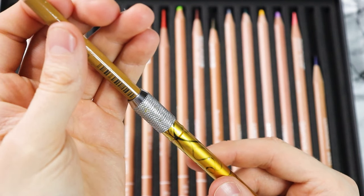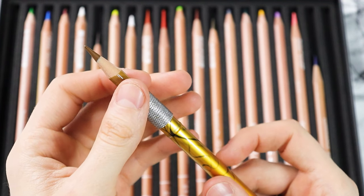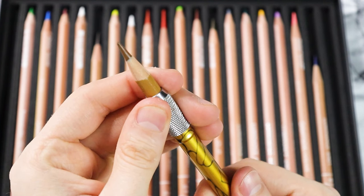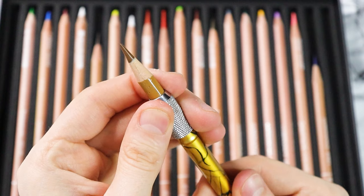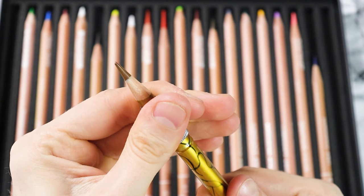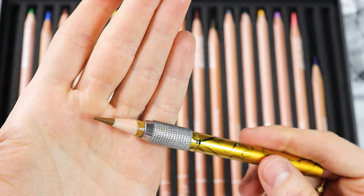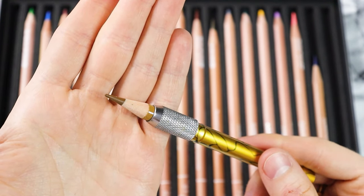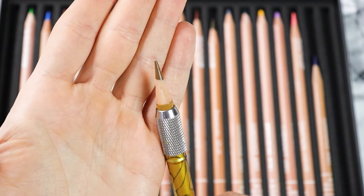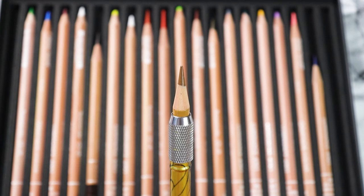Using a pencil extender is a piece of cake. First, make sure it is unscrewed beforehand as the pencil will not fit if the metal part is too tight. With one hand hold the pencil and with the other hand the extender. Insert the pencil and when it has reached the size you want, screw the metal part very tightly to fix it — and here you go, you just created a new full-size pencil. The only minus point is that the pencil cannot be sharpened as easily as before.